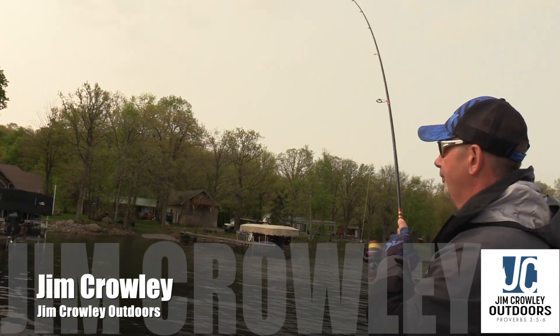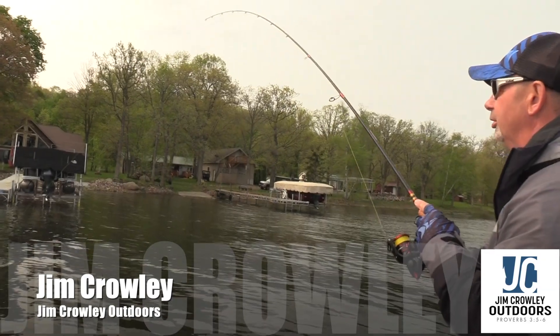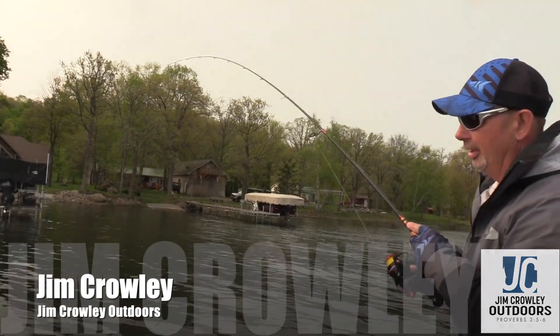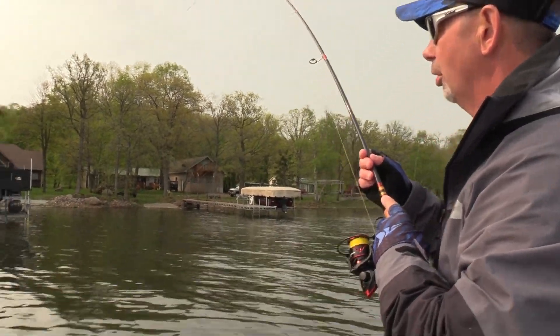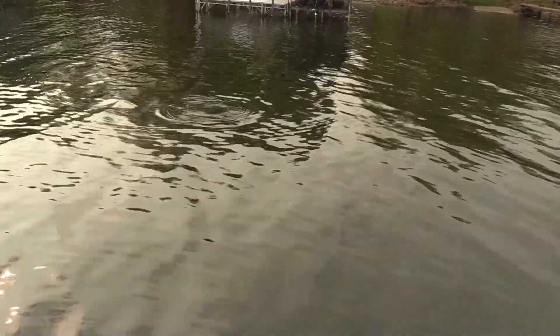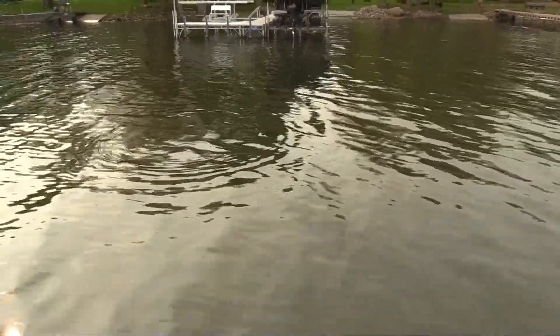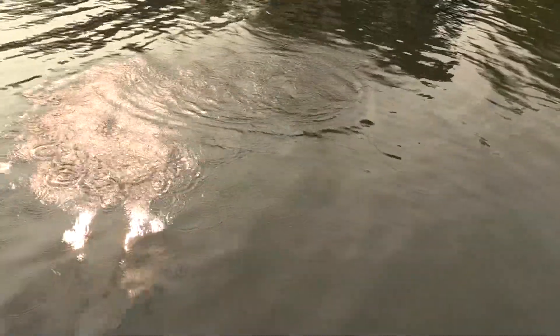That's fun, and it's cold water — we have 50 to 52 degrees right now. As soon as we get this fish in here, I'm going to show you a trick that has worked so well for me, and it has to do with this X-Wrap. We just gotta take our time here on this one — he hit it weird, but he hit that tail.